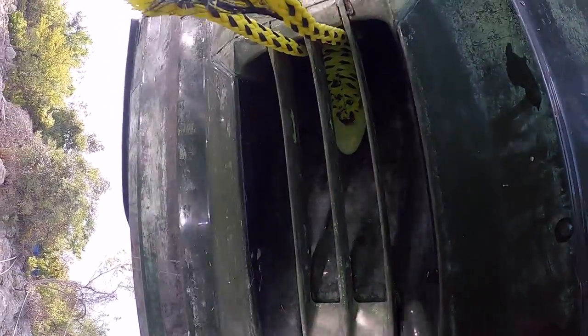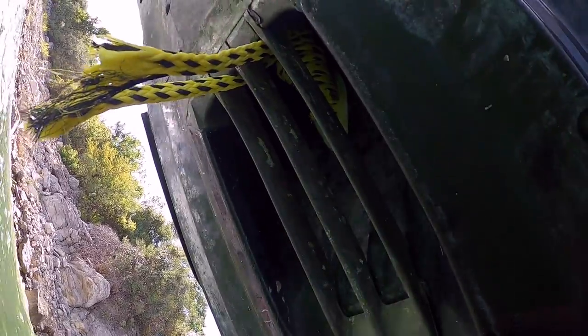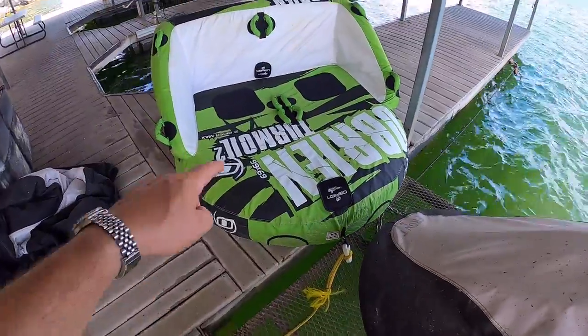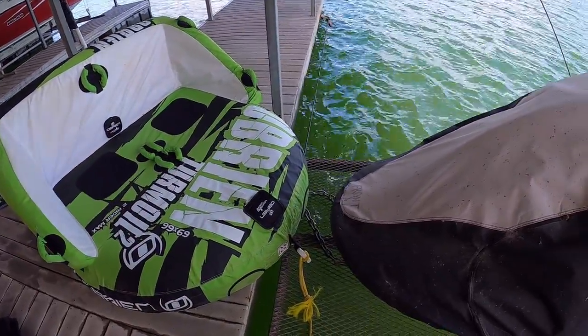So that's what we're dealing with. Got to get that rope cut out of there without dropping anything in the lake. Basically I'm going to tie this float here up to the dock and then I'm going to lay on that on my back and then try to get the parts out of the bottom of the jet ski.